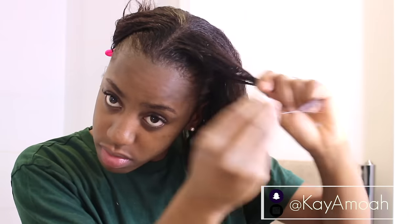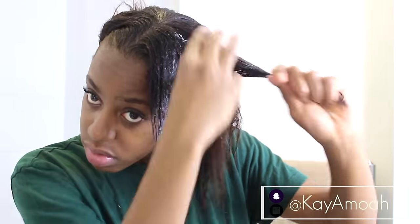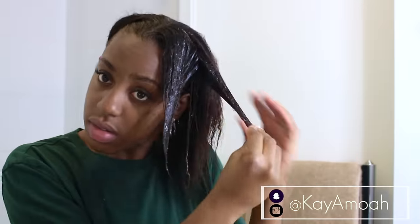After rinsing out the protein treatment and allowing my hair to air-dry for about five to ten minutes, I then go on to use the Cantu Shea Butter deep treatment mask. I love this deep conditioner — if you're subscribed to my channel you know how much I'm always raving about this product. It's really moisturising, it leaves my hair feeling so soft and bouncy, so I thought it would be the best deep conditioner to use following up my protein treatment.